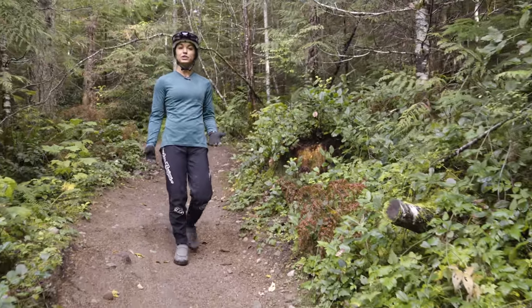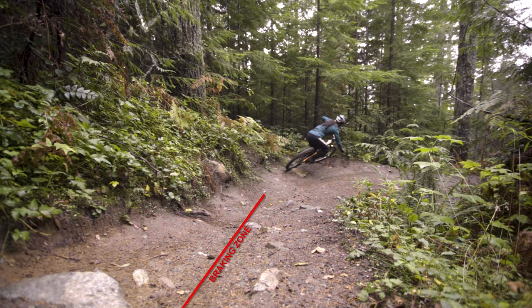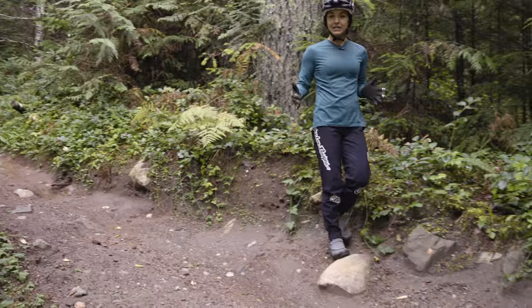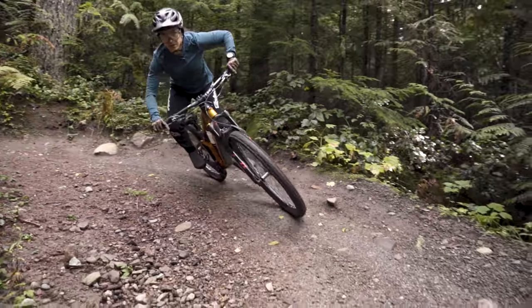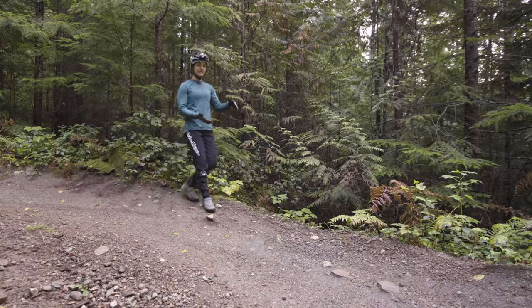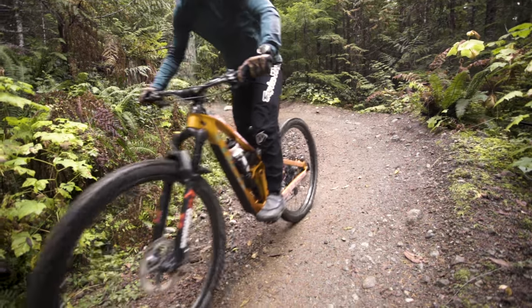Flat corners usually require a lot more bike-body separation because you don't want gravity to pull the bike and body into the berm. With most corners, you want to do your braking before you actually get into the corner, so that as you exit you're picking up speed and carrying it on to the next feature. This corner is quite a narrow area, so I'm going to take my turn all the way out to the edge of the trail, making my radius as big as possible — least chance of jackknifing.